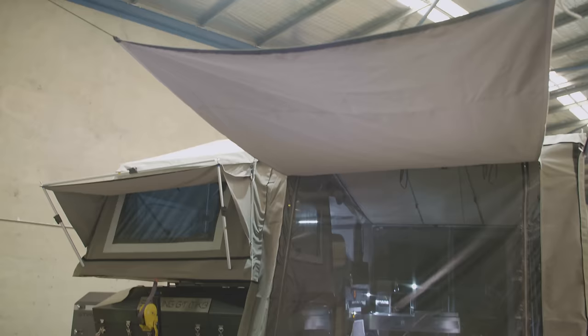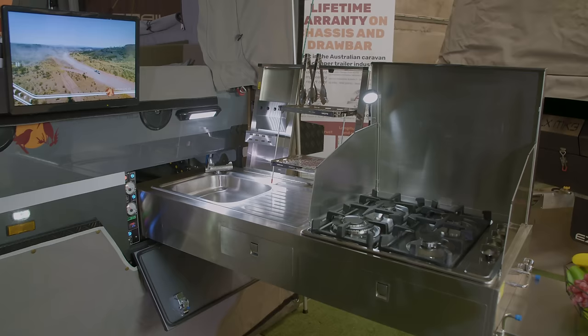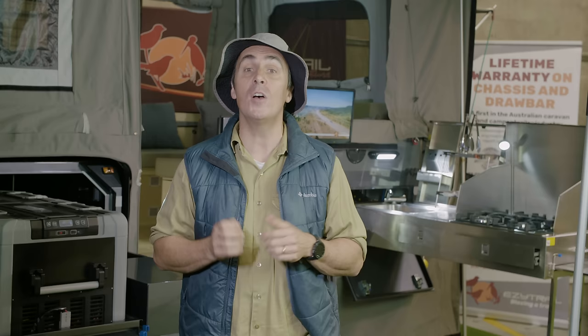The Stirling GT was always built tough for off-road adventure, but this new generation Mk3 model takes it to the next level. The rock solid F5 chassis and drawbar are made from hot dip galvanized Q345 steel and are engineer certified for off-road use.